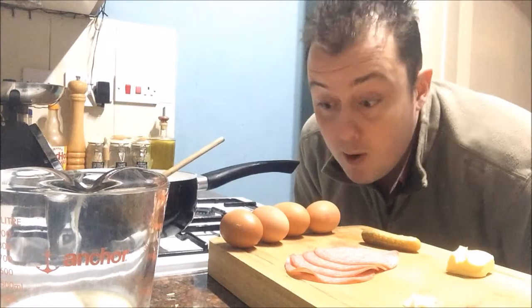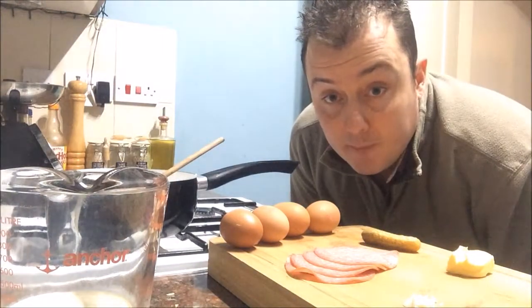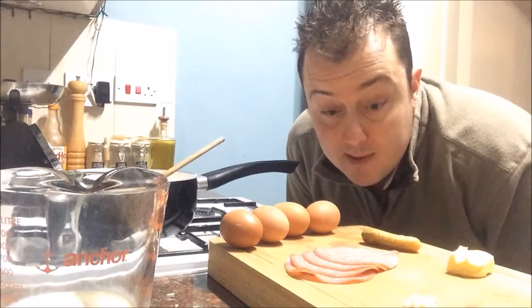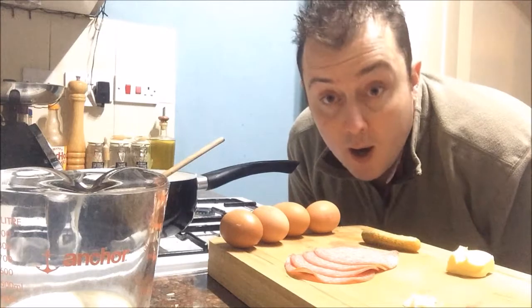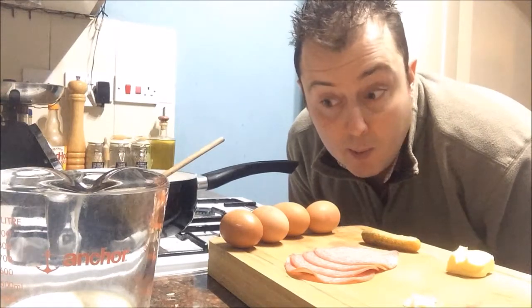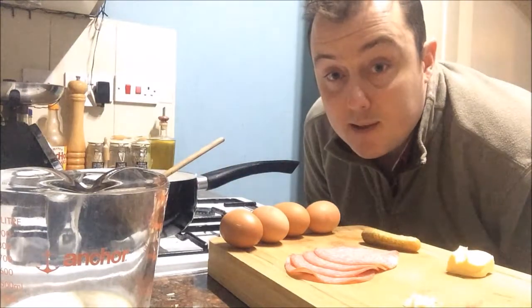So I'll show you what we've got. We've got four free range eggs, some German salami, one gherkin, half a small clove of garlic, a knob of butter, some double cream and some salt and pepper to season.